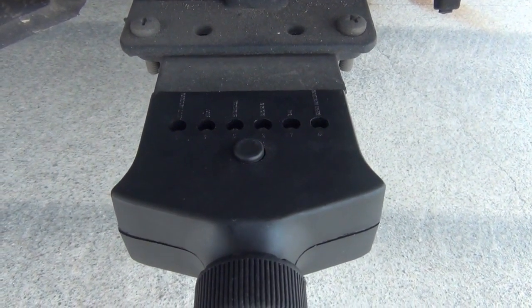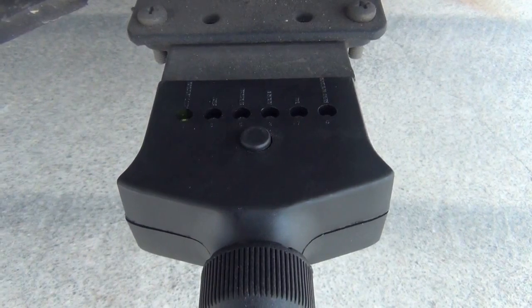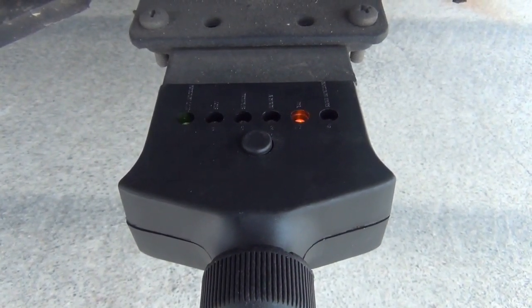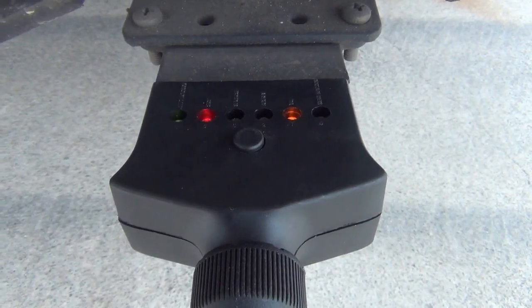Apply each circuit from within the vehicle such as your indicators, your park lights, your brake lights, and should you be wired with 7 core cable, this will also test the connection for auxiliary and electric brakes.